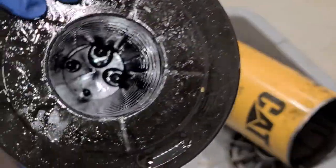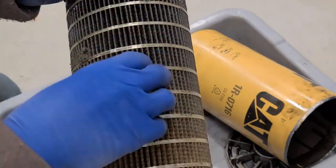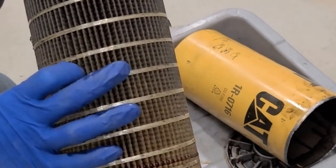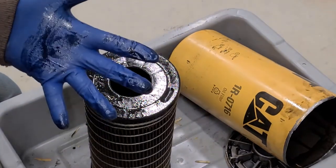This is the clean side of the filter — that's where the clean oil is. The dirty oil comes from the outside and goes through the filter media. I'm going to cut off this band and open up some of the ridges to see what's in there.